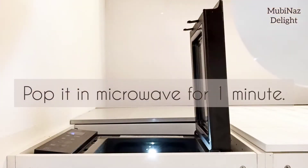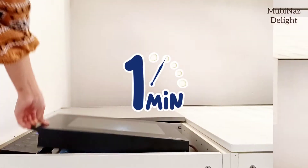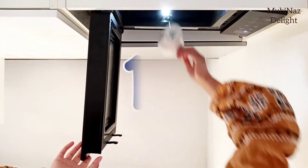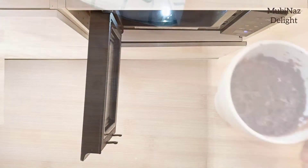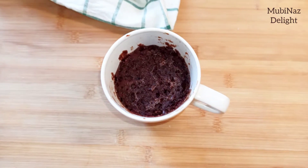Now let's put the chocolate mug in the microwave. And voila! Our chocolate mug cake is ready.